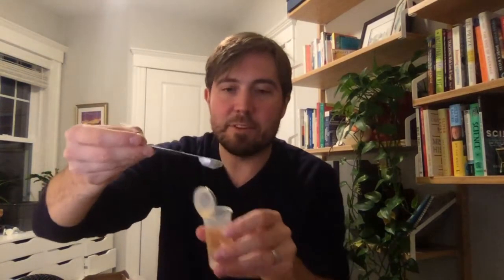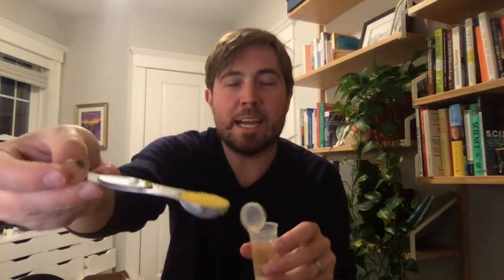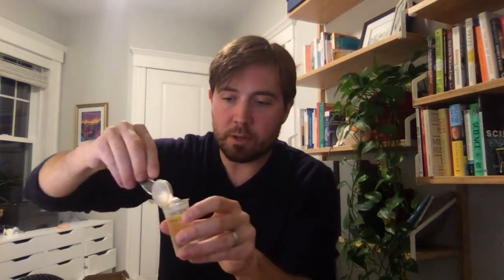And then finally I'm going to do my lecithin powder. Let me just scoop some of that — same thing, nice level teaspoon. This stuff is kind of interesting: it's got a bright yellow color unlike the other two, but it's also a powder. So I've got all three ready to go.